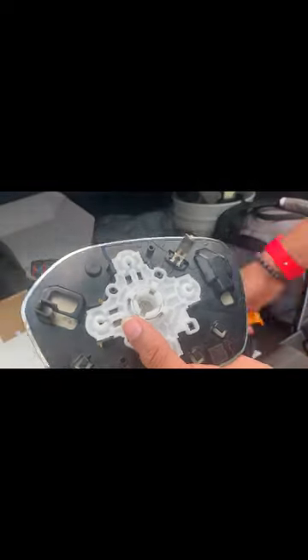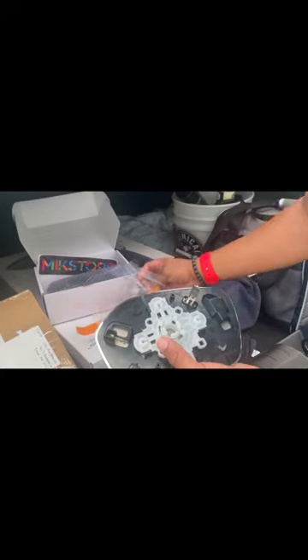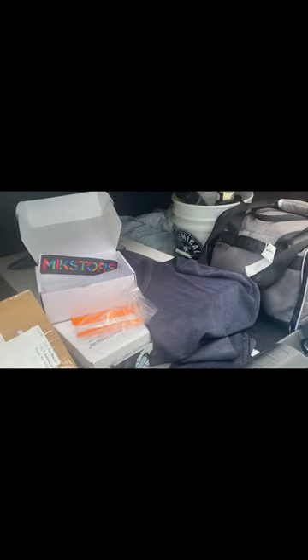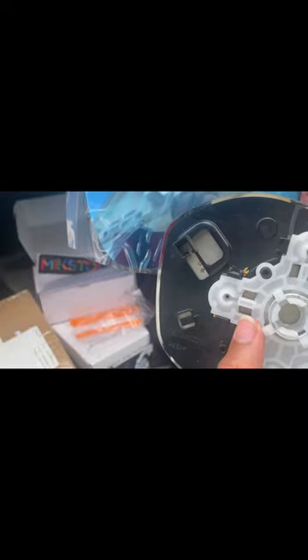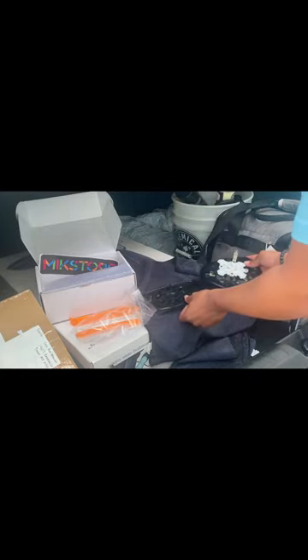If you have problems lining up and stuff like that, get your other mirror. This one is the left mirror — the driver's side mirror right here. So pretty much you see that right there. That's the driver's side mirror.